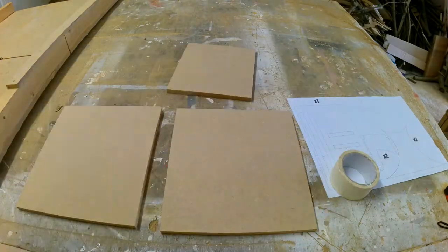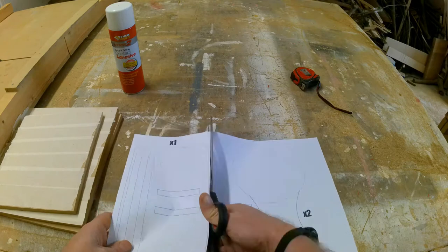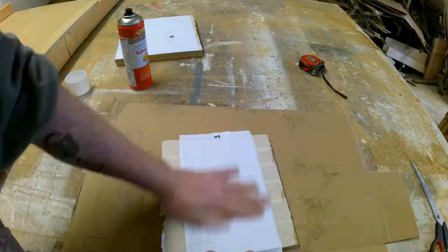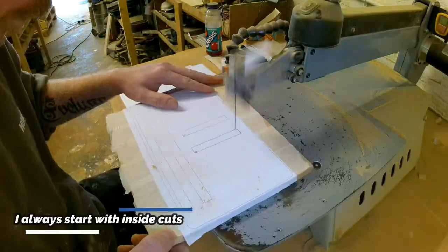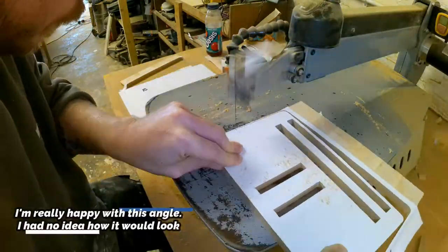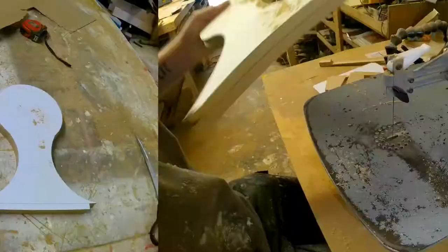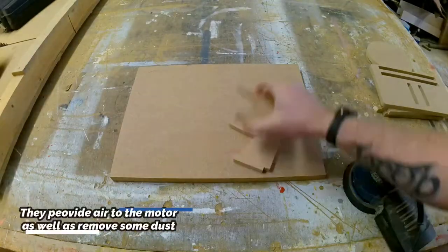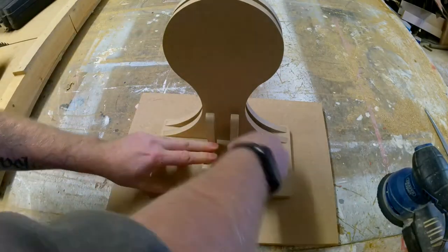At number four is my controller stand video, and this was one of my most popular items this Christmas. I made over 50 of these. These are handmade, hand cut on the scroll saw, and then hand painted with a vinyl sticker that my sister makes for me — and obviously I pay her for those. That's the reason I chose this video as number four, because this was my most popular item at Christmas and they're such a joy to make. They're really enjoyable, and if you want to see this video I will put a link to that one in the description below. I really, really like this project and I'm hoping I will do a lot more of them in the future.